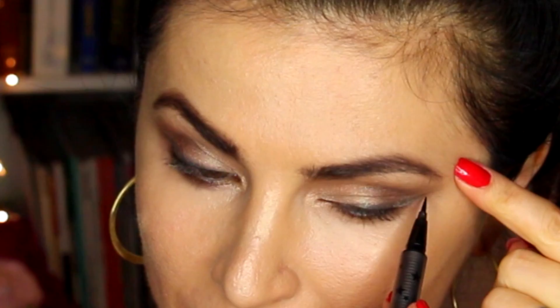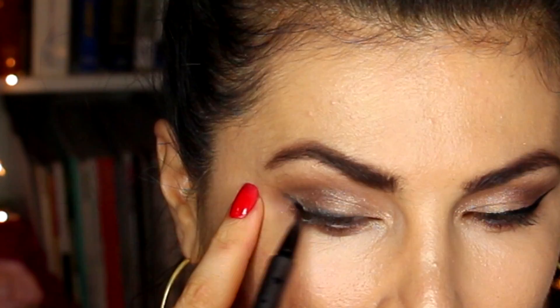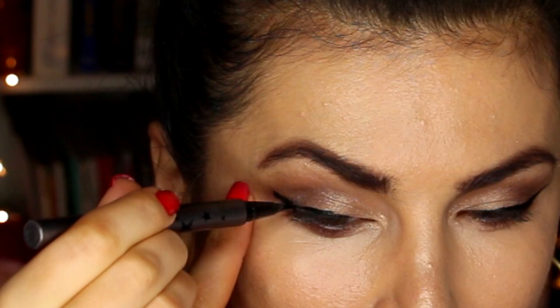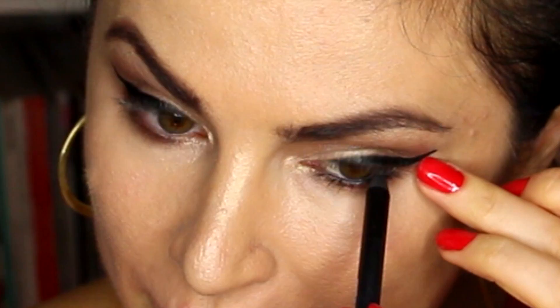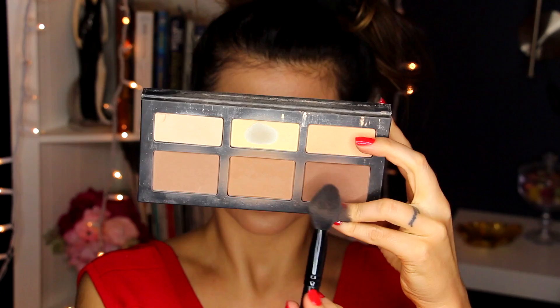Next I'm going to grab my Kat Von D Trooper — I love this liner. I'm just going to go ahead and wing this thing like there is no other day. Then doing the other side — I'm going to fix it up and get really large and in charge. Then I'm going to grab this Carbon Black Eyeliner from Unique, a pencil liner, and just line my waterline.